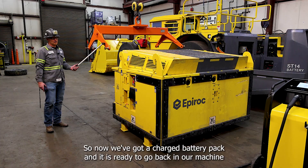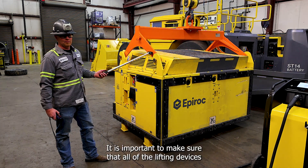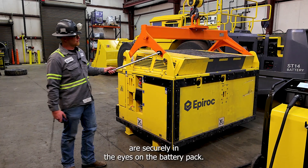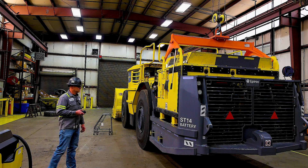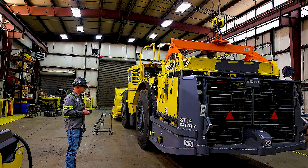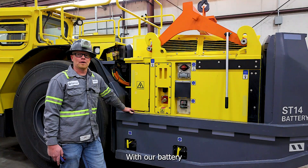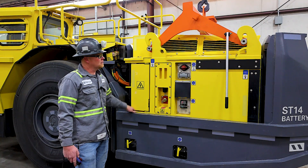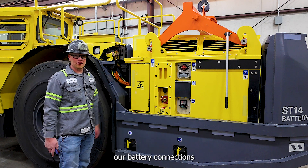Now we've got a charged battery pack and it is ready to go back in our machine. Once again, it is important to make sure that all of the lifting devices are securely in the eyes on the battery pack. With our battery set back in place, we will now relatch our locking pins, remove our lifting tool, and reconnect our battery connections.